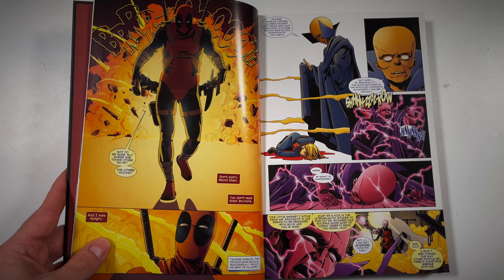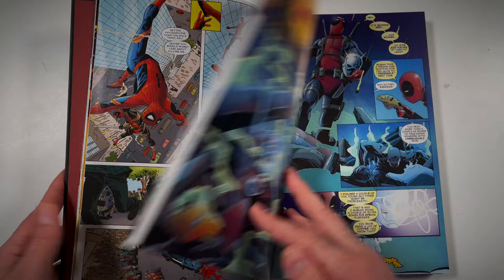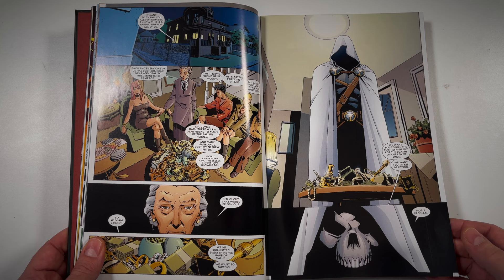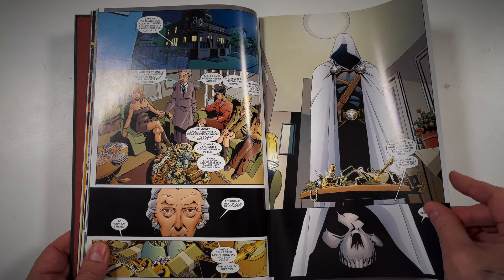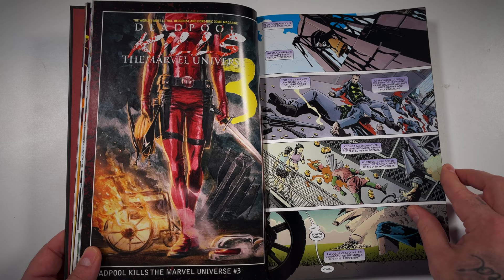He already breaks the fourth wall and already has two different voices in his head narrating himself, but he realizes that he's a comic book character, that writers are controlling what he's doing and that they're really slaves to the canon — he basically just wants out. So his way of getting out is killing the entire Marvel Universe. As he's successful in doing so, he points out that creators are letting this happen. They turn to Taskmaster to try to take him out.